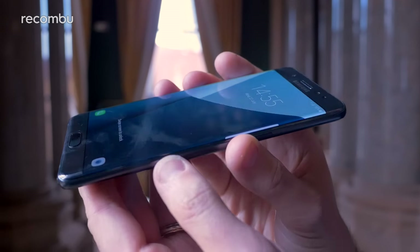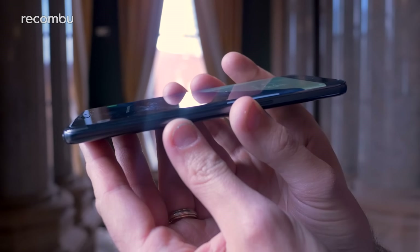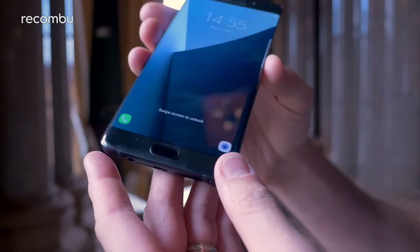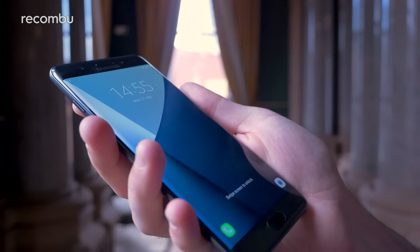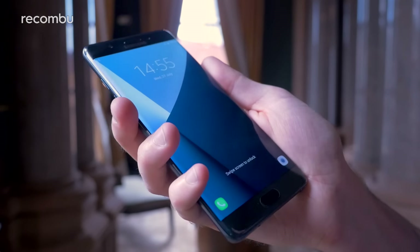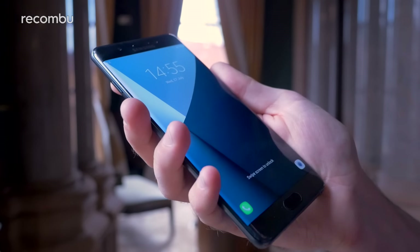The screen actually curves around the sides just like it does on the S7 Edge. So it actually feels not too bad in the hand — it doesn't feel ridiculously huge like some other phones. It actually feels more like a 5.5-inch, like the OnePlus 3 for instance.